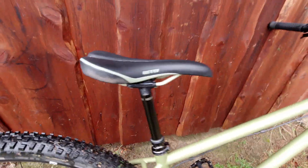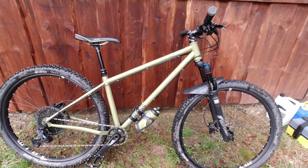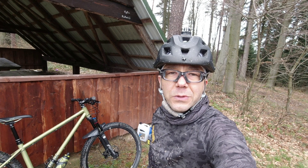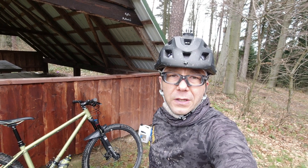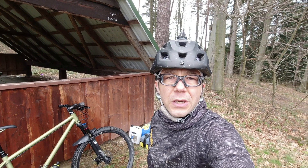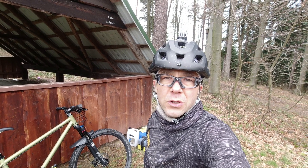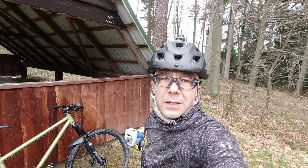It looks much better than when I got out of the forest. It wasn't a big deal. I bought this myjka with my own private money. I am satisfied. The only minor thing is that it leaves a little residue, but at least I have something to clean the bike with. If I need to, I can clean it again. So this is a very short review.